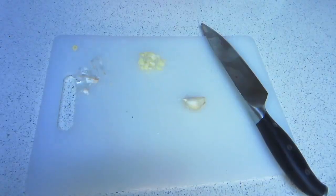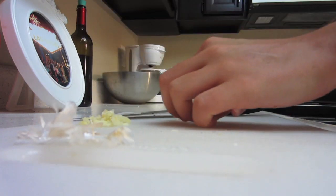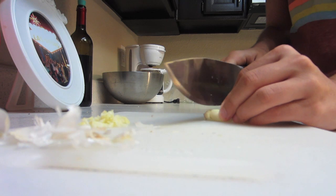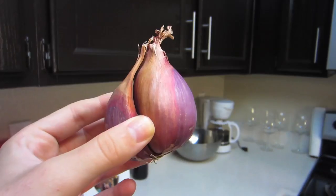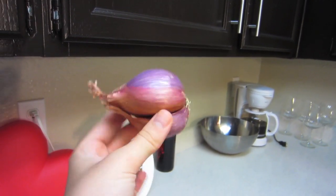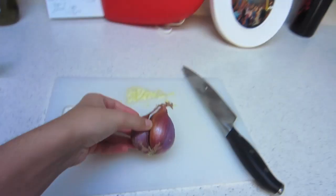While your squash is cooking in the microwave, you can go ahead and start with the other ingredients. You're going to dice two cloves of garlic and you're also going to dice one shallot. If you don't know what a shallot is, it's basically a small onion with a specific taste and you can find it right next to the other onions.